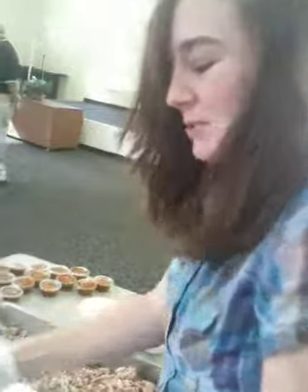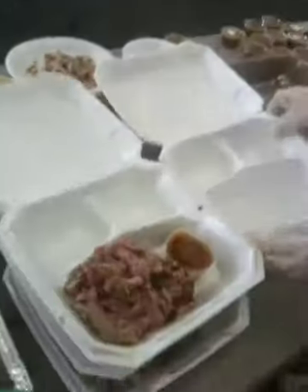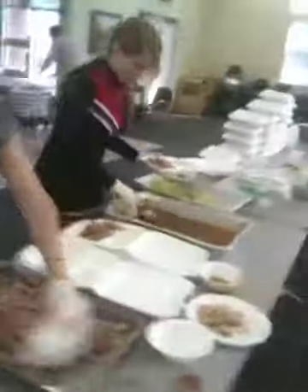Chloe, what are you doing over here? I'm scooping up the barbecue and I'm putting barbecue sauce into the cups, and then that takes it to the coleslaw. Alright, look at that assembly line.